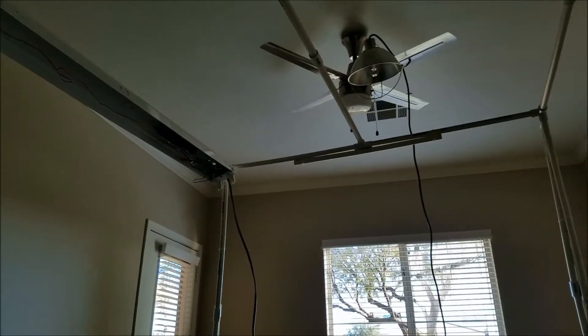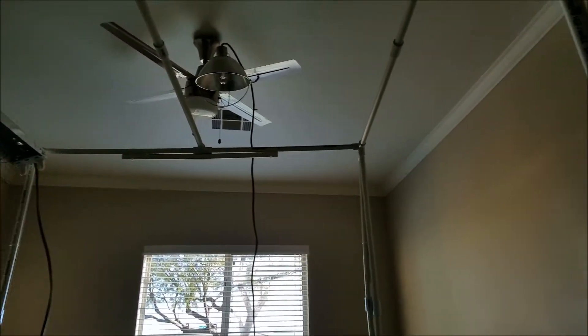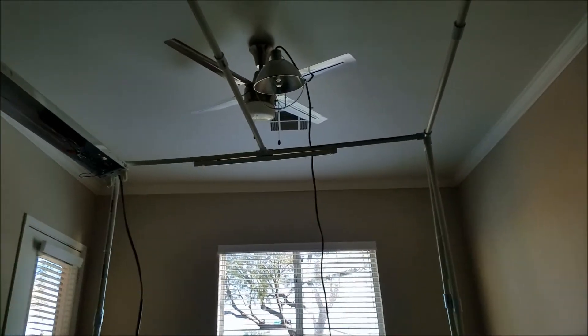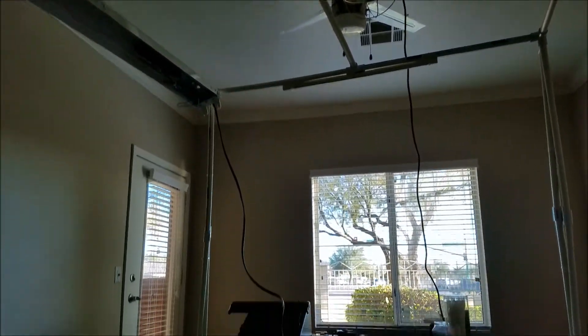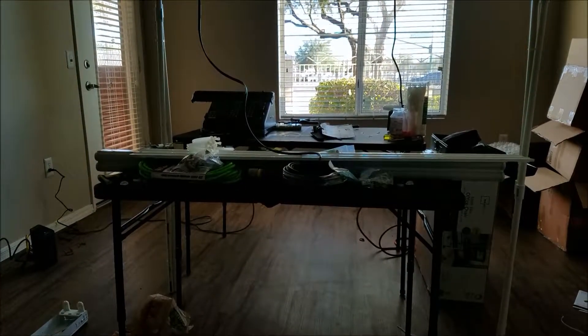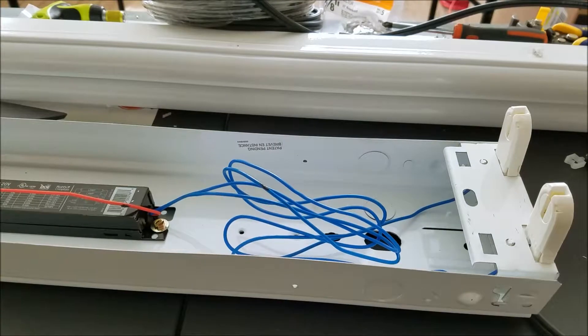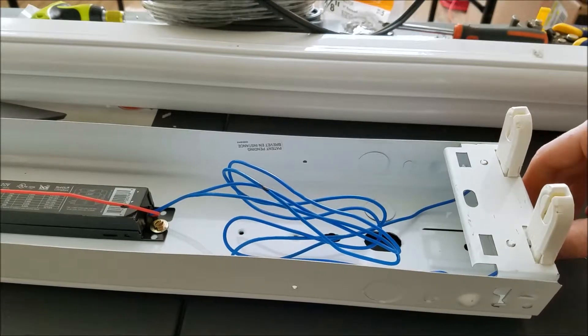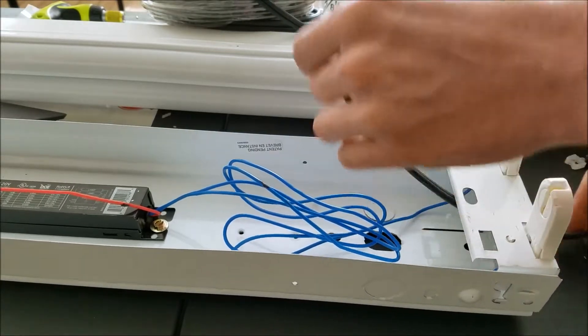So I'm going to put the LED one in the middle there and another fluorescent one on the side there. Definitely disappointed in the strength of this PVC. As far as wiring in these lamps, it's pretty simple — just feed the cord in at the end and strip it, then pull the wires from the ballast down.